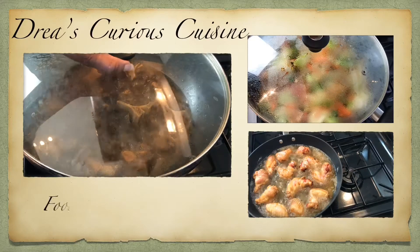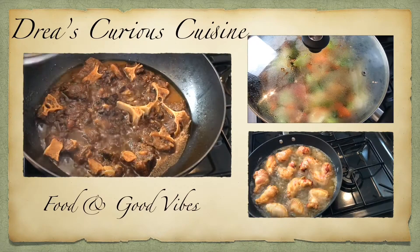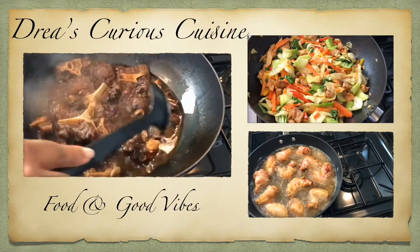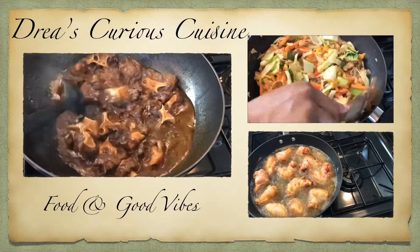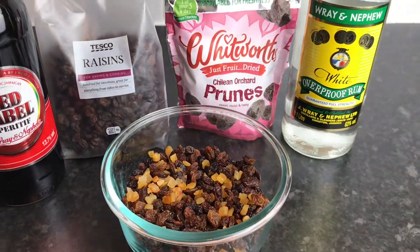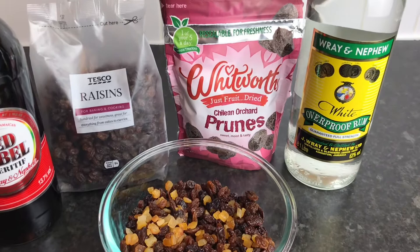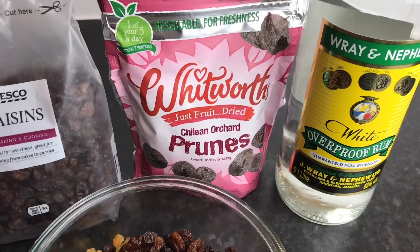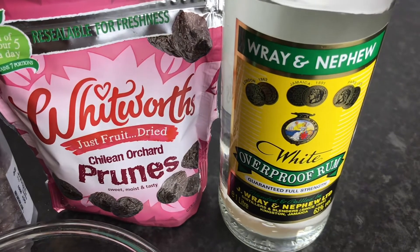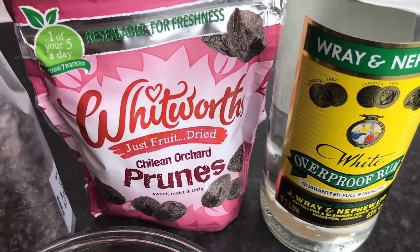Hey Vibes Fam, welcome back to my channel where good food and good vibes is a must. Welcome back to another video — I pray all is well on your end. Today I'm just giving you a little peep as to how I prep my fruits for my Christmas fruit cakes, or how I put my fruits for soak.